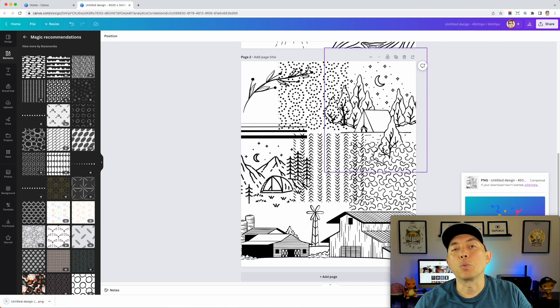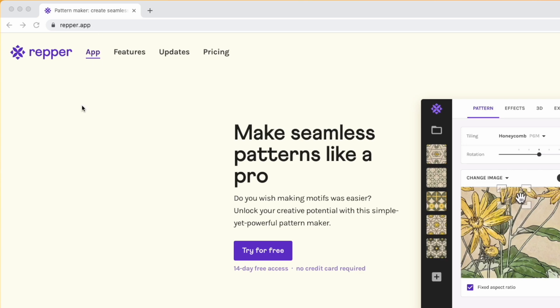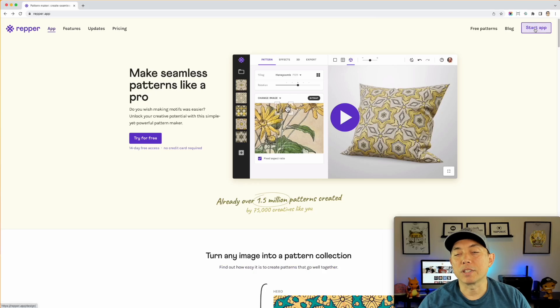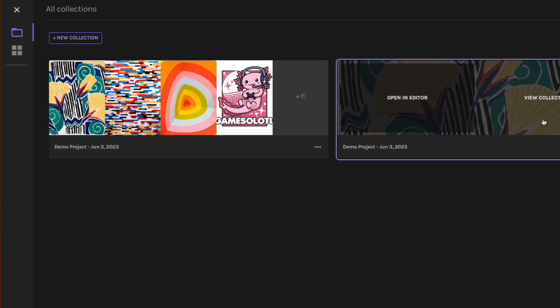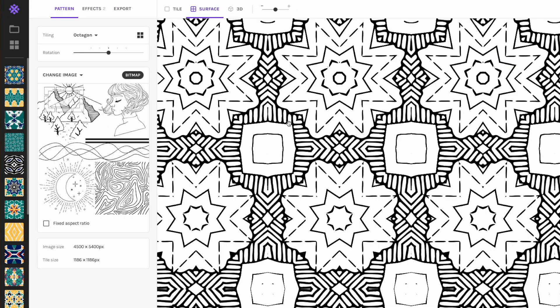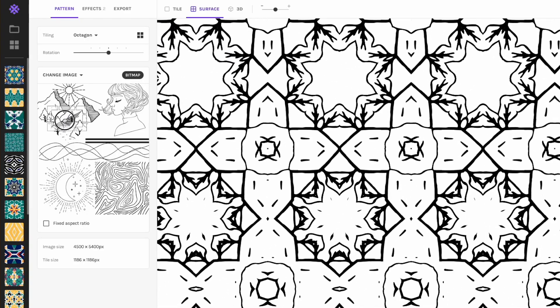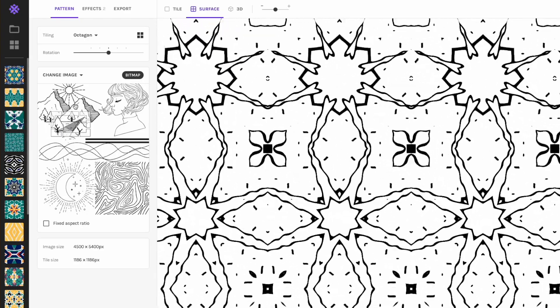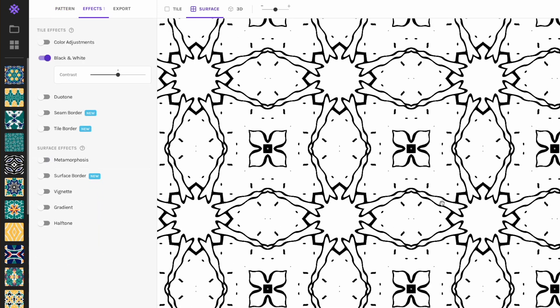Now that it's downloading, let's go into Repper at repper.app. I'm going to start the app — you'll need to sign in with your email. Once you're in, you can open an editor or view your collection. I've already done one here with the Canva image I showed before — you can see the thick and thin lines looking really good. I currently have 'Metamorphosis' on, so I'm going to turn that off so you can see the base pattern.